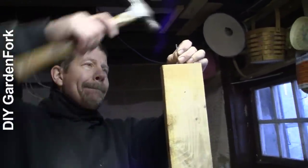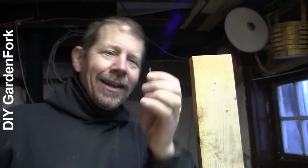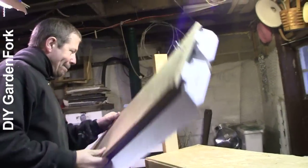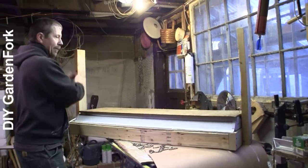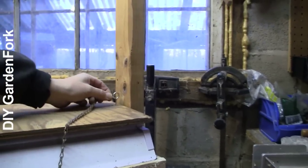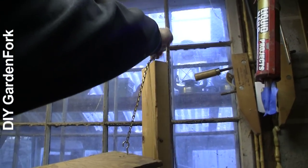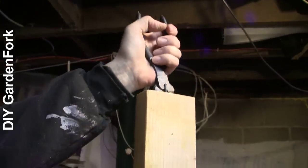At the top of each upright, use a finish nail — that's a nail that doesn't have a big head on it, just a little head. We're ready to take our grow light and put it in our grow light stand. See how it fits nicely in between the two uprights? They're nice and sturdy — they're not going anywhere. Take the end of our chain... that chain's too big, so we need a smaller one.